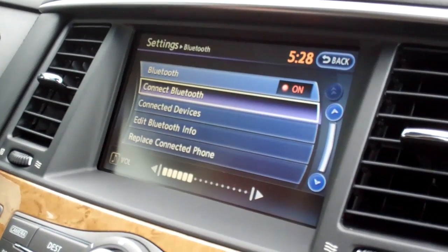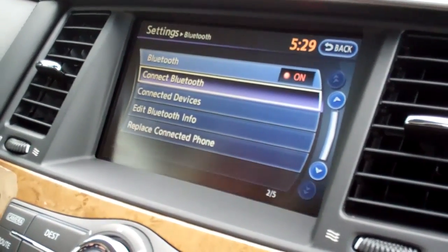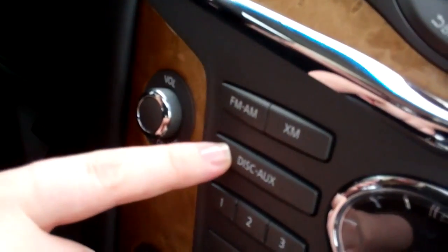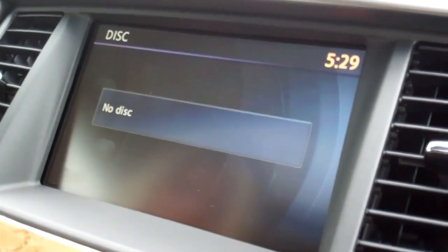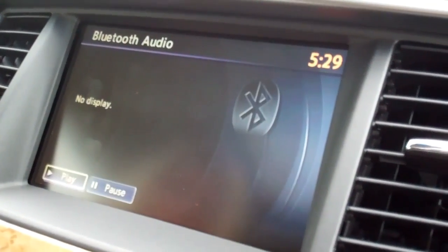If the music isn't playing, you may not be in the right audio source on the dash. The disk auxiliary button will cycle you from Bluetooth audio to auxiliary to CD to your music box and back to Bluetooth.